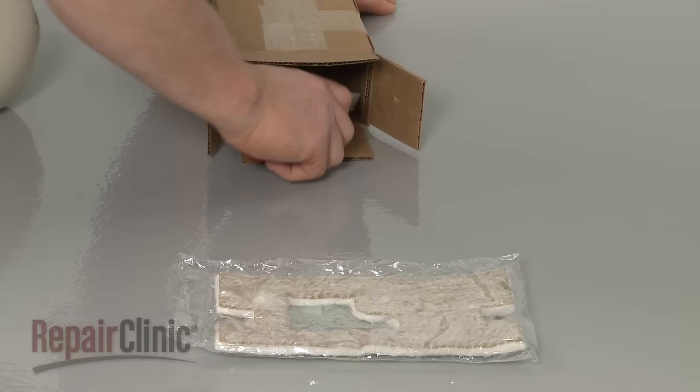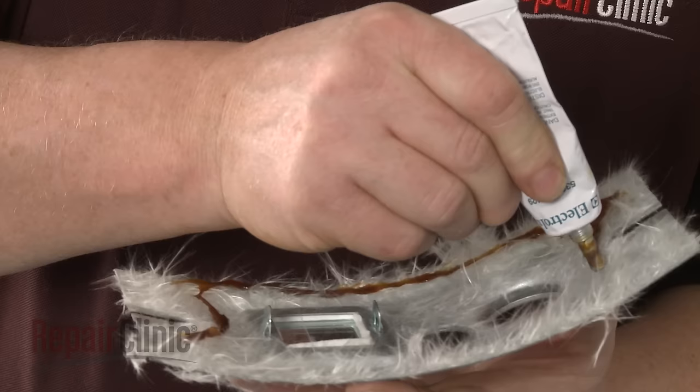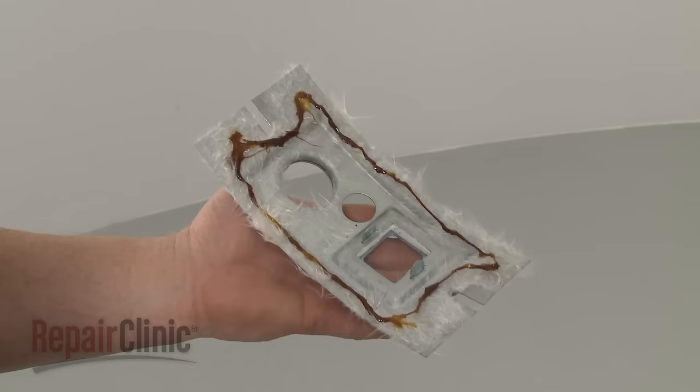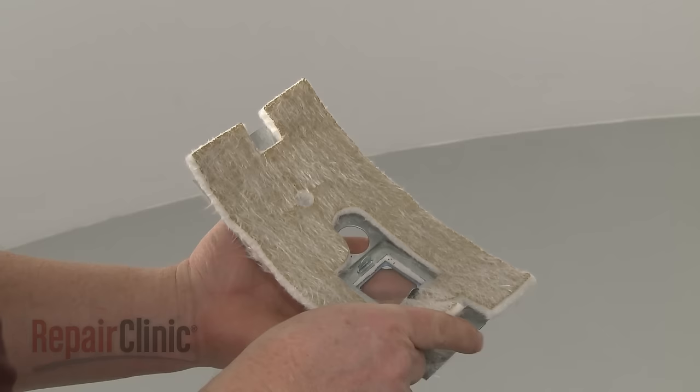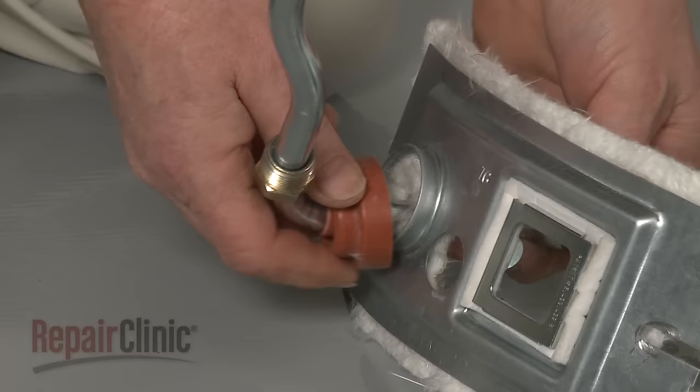Before you install the new igniter and flame sensor, peel off the old insulation from the burner cover. Apply some high temperature adhesive, then align the new insulation on the inside of the cover. Once secured, insert the burner tube and gasket through the large hole in the cover and push the gasket into place.